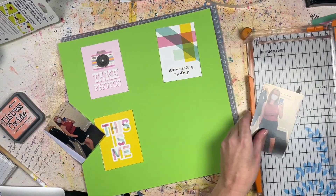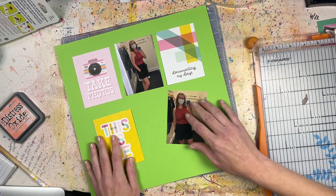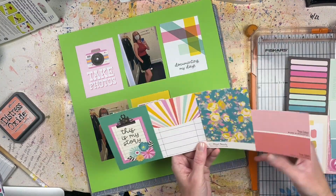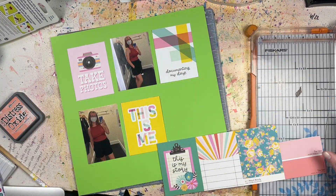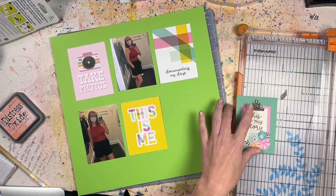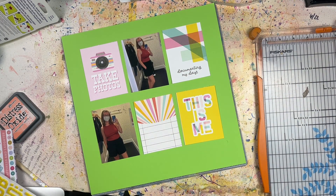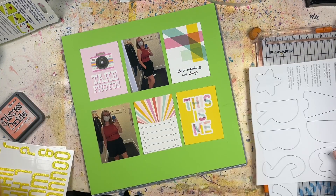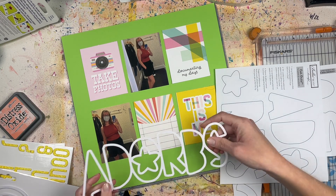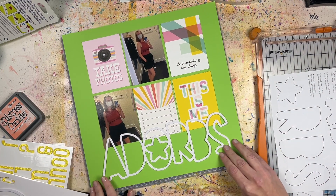After I made this layout, I filmed my layout share video which is already up on the channel, so check that out if you haven't seen it. I took all those layouts, put them in order with all my other finished layouts, and I realized I've already scrapbooked these photos. This is why I don't like scrapbooking pictures out of order. I'm a hardcore chronological photo scrapbooker, and when I don't stick to that rule, stuff like this happens - I end up scrapbooking photos I've already scrapbooked.